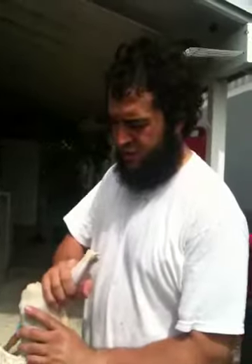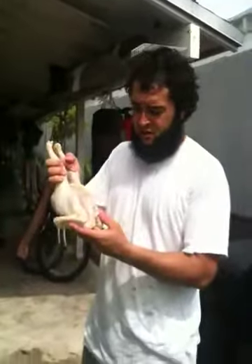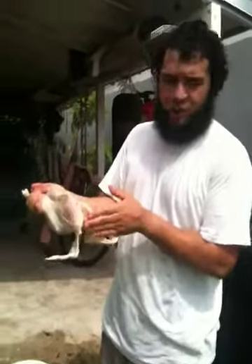Assalamu alaikum wa rahmatullahi wabarakatuh. This is the second part of slaughter and gutting your chicken. This has already been de-feathered. I cut it off at the neck and then I cut the head off. I skin the neck, so I'm left with this nice chicken neck right here.